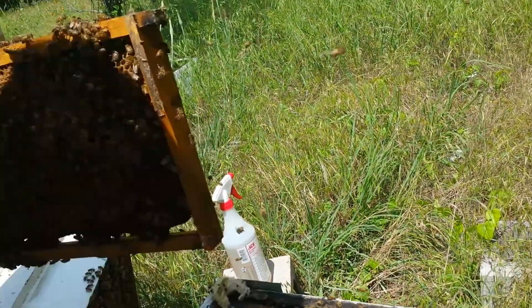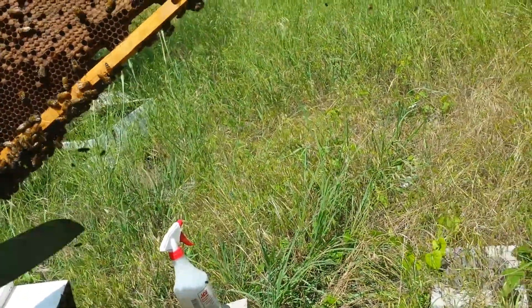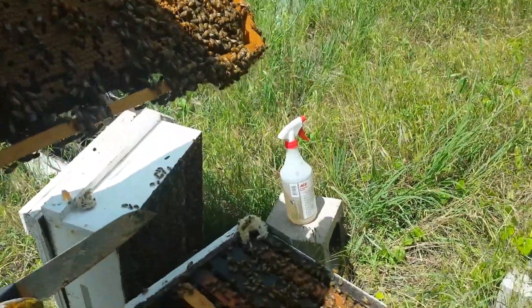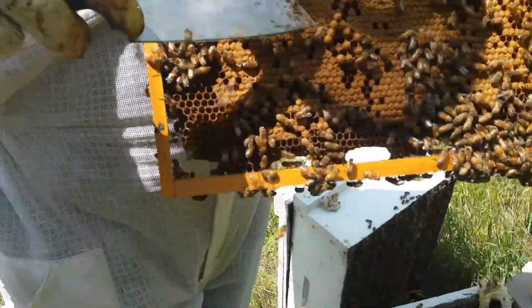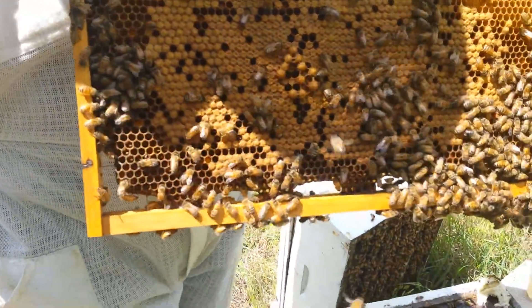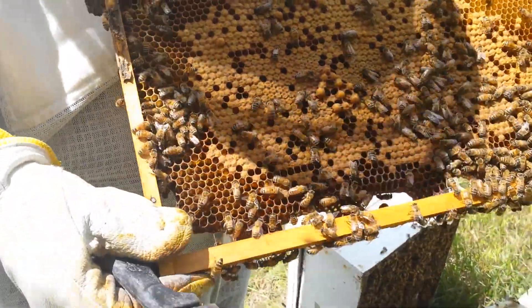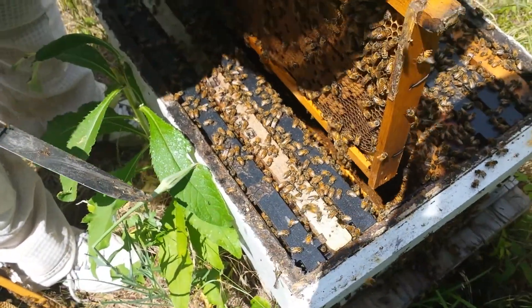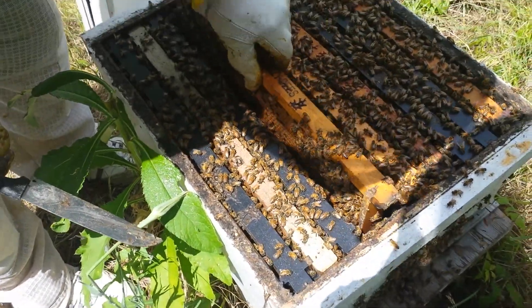Queen cells, drone cells — is that drone cells? There are no queen cells. I can't tell the difference unless I'm looking at them close. These are drones — they stick out a little. Drones are just sticking out, and queen cells look like little caps. They always make drones, always. They've got their place. You got drone cells, that's all you got on this one — drone cells and a bunch of uncapped honey.